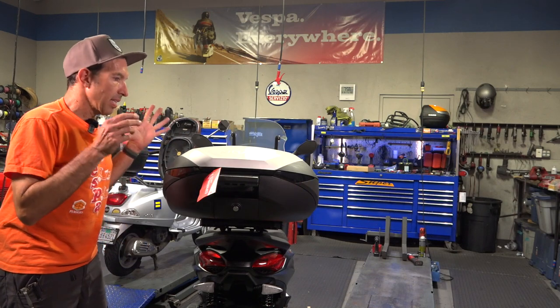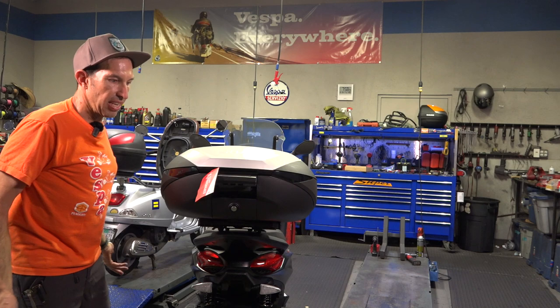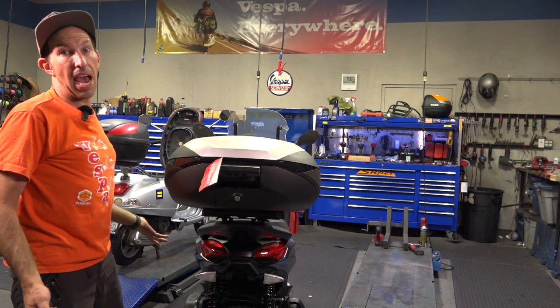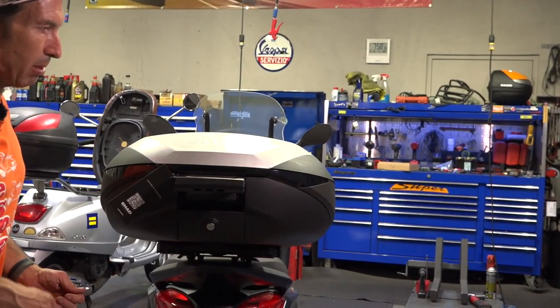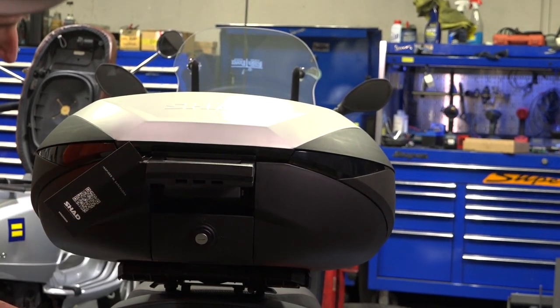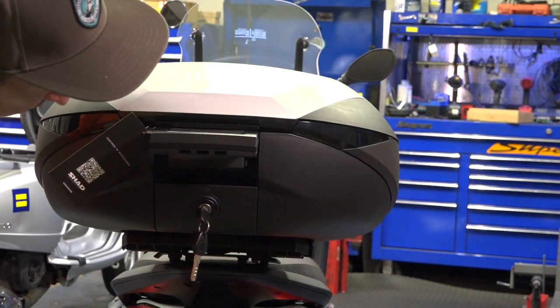The best part about the top-of-the-line Shad top case — the SH-59X or even the SH-58X — is that it's expandable. It has a lot of hat tricks that will come in really useful if you're using this top case for commuting or going on a weekend trip and need the ultimate amount of volume. It comes on and off the top case plate really easily.